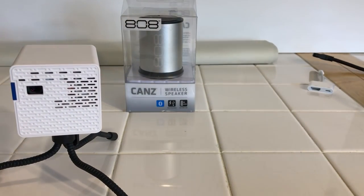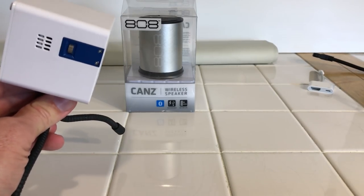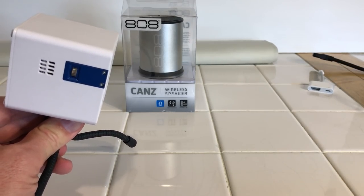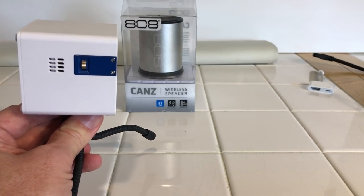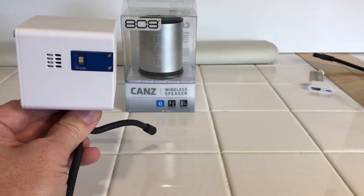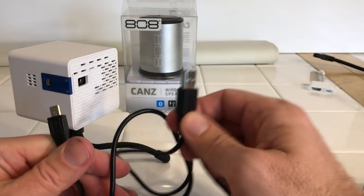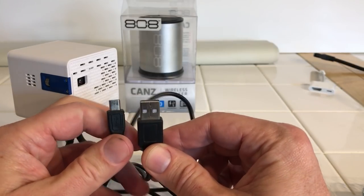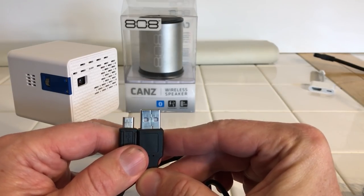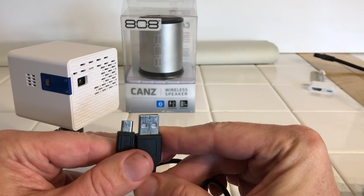One feature it does not have that I really would have liked is keystoning. Keystoning means if your projector is angled, you can correct it so the image isn't tilted — this does not have it. So I'll need to get it fairly level, positioned about the middle of the screen, which may be a little tricky, but I've got some brackets to work on that. What it does come with is a charging cord that plugs into the back — it is 5 volts and you will need a high-amp USB plug. I'll show you one and put a link on the website.